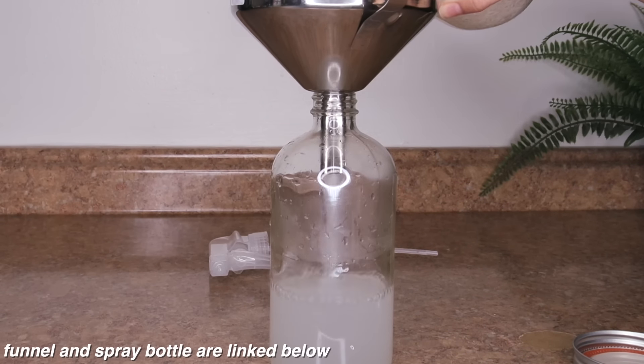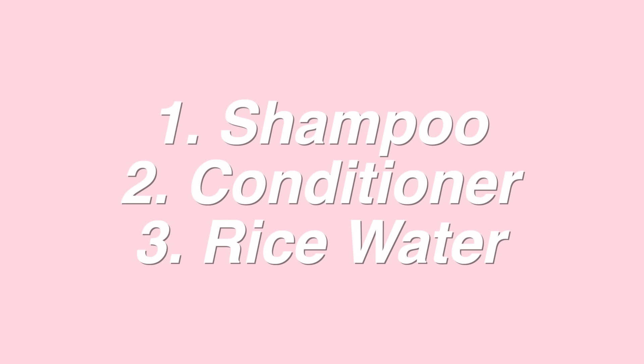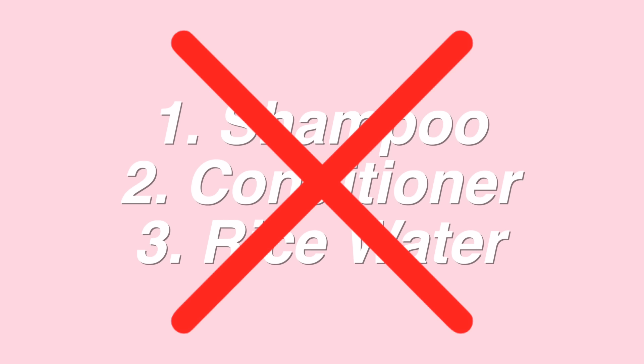Now for how to actually use the rice water rinse. This is the part I feel like people get confused on, and it's one of the main reasons I wanted to make this video — because I was doing the rice water rinse all wrong before. Essentially, before you use rice water you want to wash your hair first.